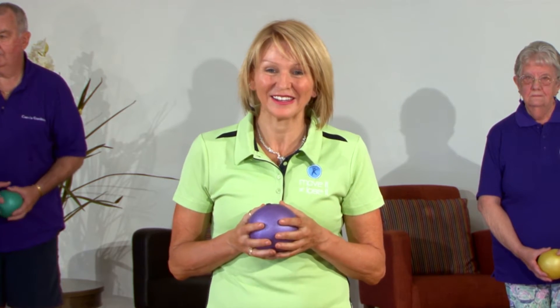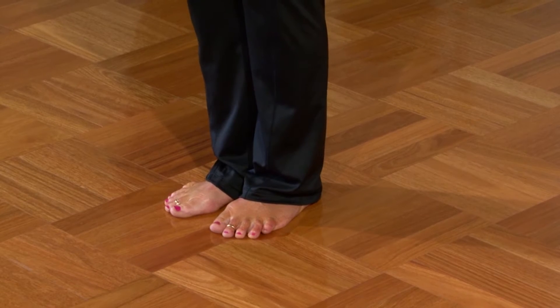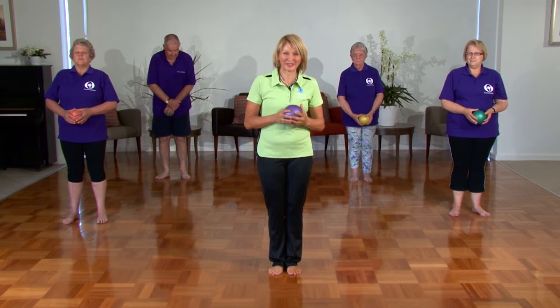This class is based on traditional Chinese medicine. We use an aromatherapy scented chi ball, but it's not necessary that you have a ball — you can pretend, or use a tennis ball or anything that's handy. The class is also done in bare feet, as the Chinese believe that the energy is drawn up through your feet and you need to feel your feet in contact with the earth. So if you can, just slip off your shoes and let's begin.